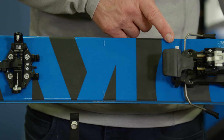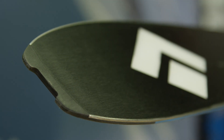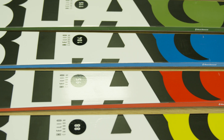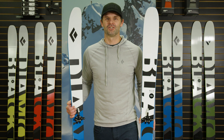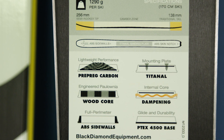Additional features include a full Titanol binding pocket and an ABS tail protector with integrated skin clip notch. From charging big mountain lines to lapping pre-work Dawn Patrols or ticking off those technical ascents, the Heliocarbon ski family has the right ski for the job. Check out the specs and our full line of skis on our website BlackDiamondEquipment.com.